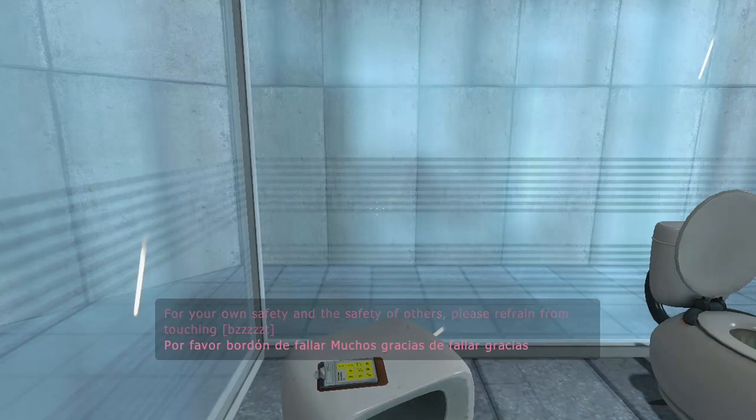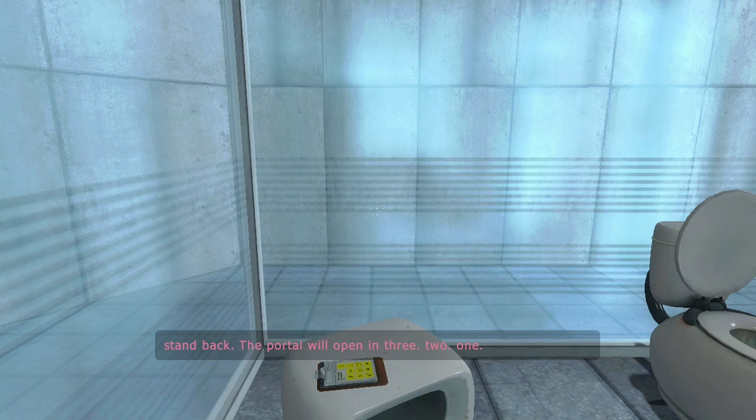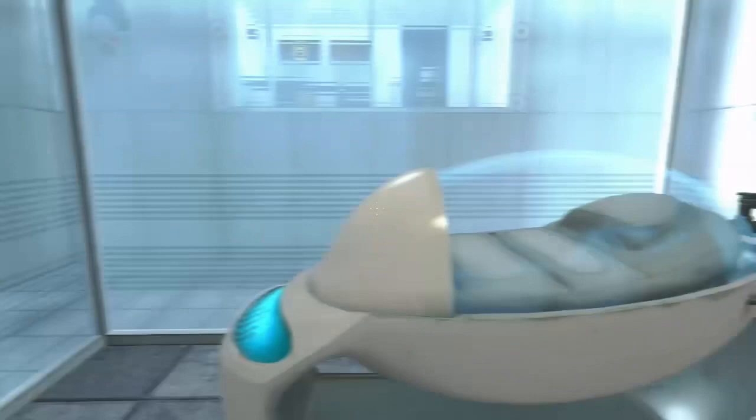For your own safety, and the safety of others, please refrain from... Turn back. The portal will open in three, two, one...